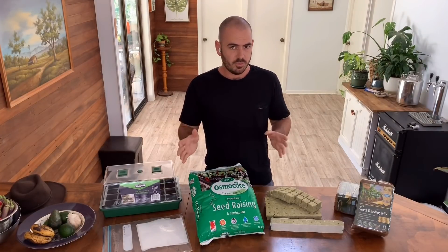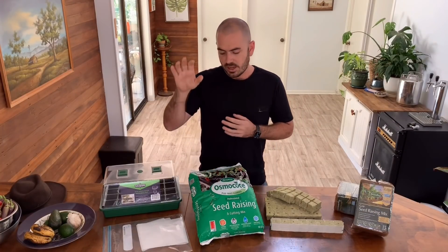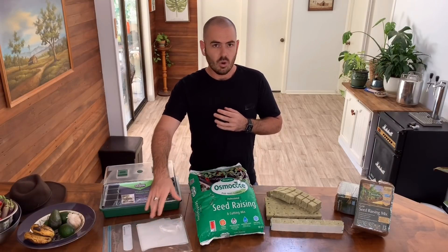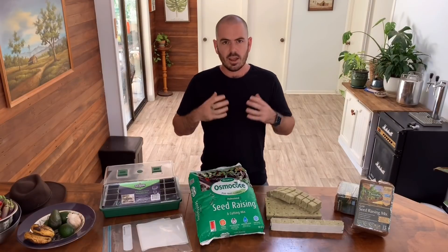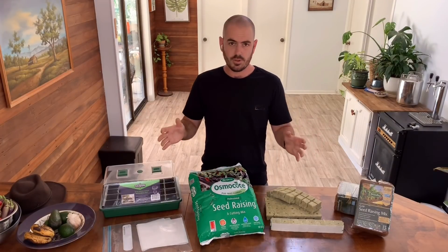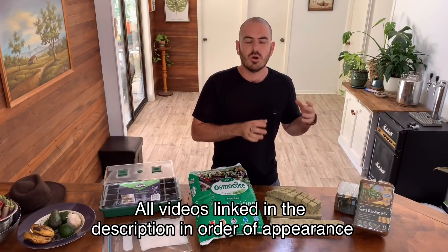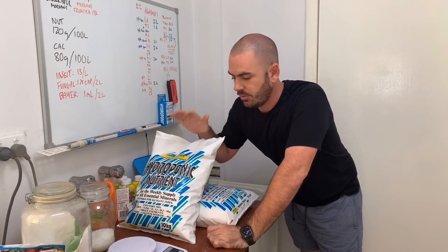Depending on your budget, seed raising can be achieved with as little as a moist paper towel and a zip-lock bag, or in as complex a medium as rockwool. I'm still settling on a propagation method that I prefer, so I'll include a link to a future video on seed propagation techniques where I'll cover my favorite techniques depending on budget.